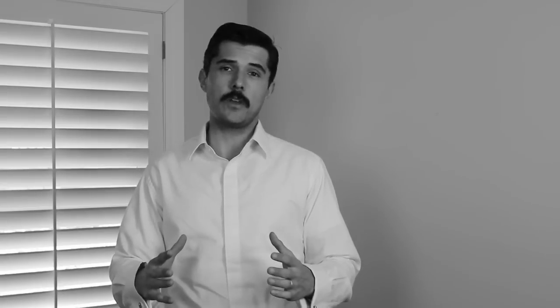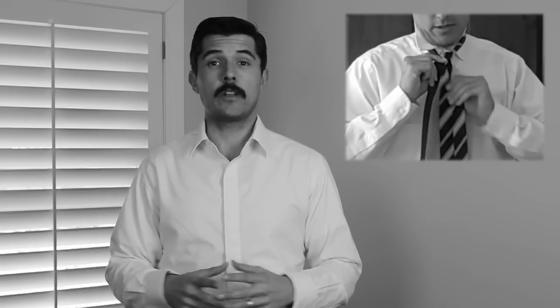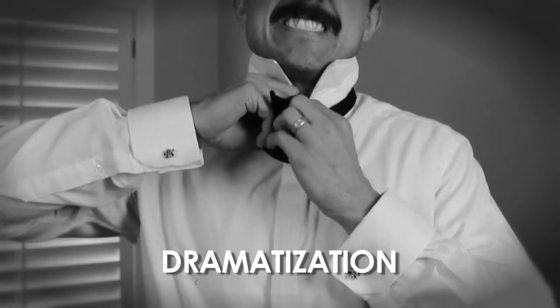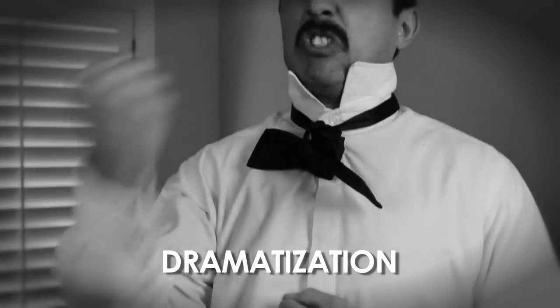Well hello there, Brett McKay here from theartofmanliness.com. A few years ago we did a series of videos on how to tie a necktie and they were very popular, and we've had a lot of requests on how to tie a bow tie. A lot of men are intimidated by it because they think it's a hard knot to tie. Really it's not that hard and we're going to show you how to do it today.